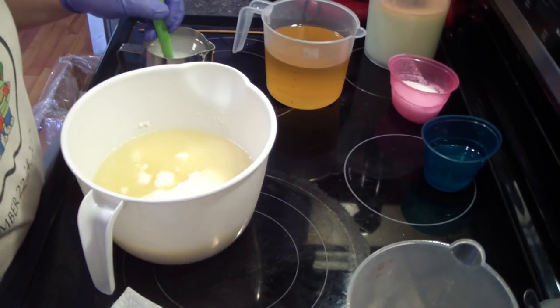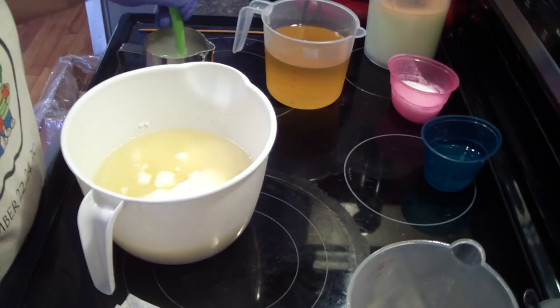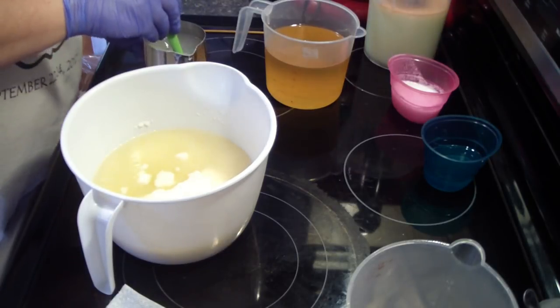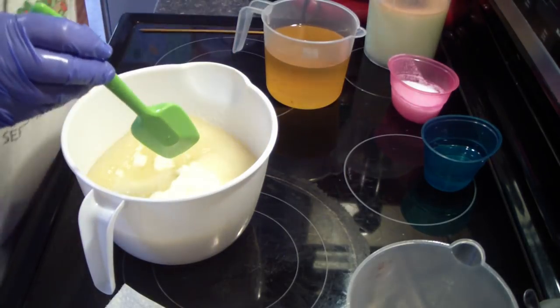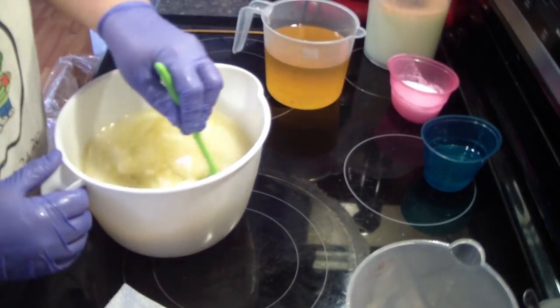Hello friends, we are back to make some soap. This is our fresh raspberries. I'm really excited — it's been a year. I only make this about once a year, so it's been about a year since I've made this soap. So I'm excited.